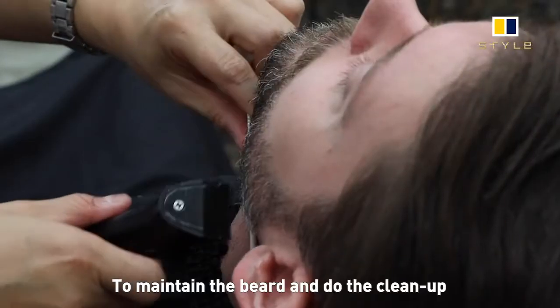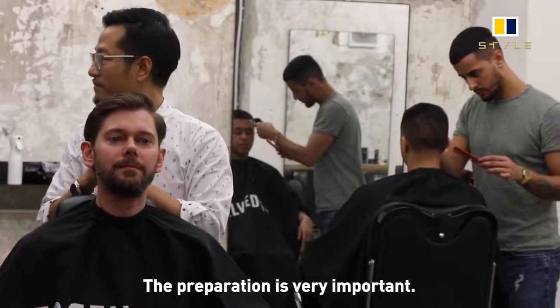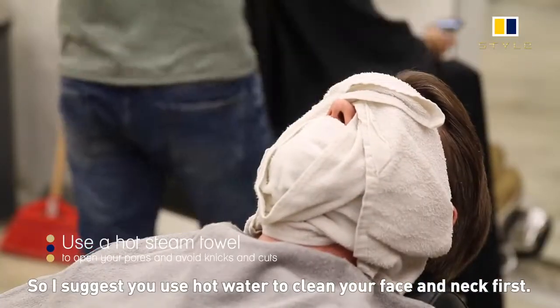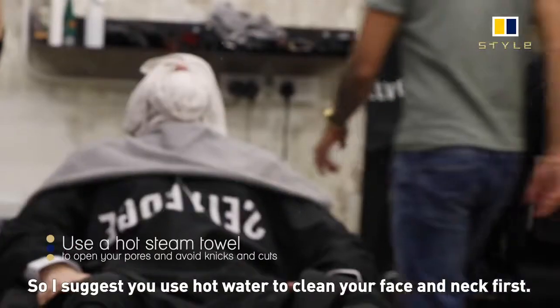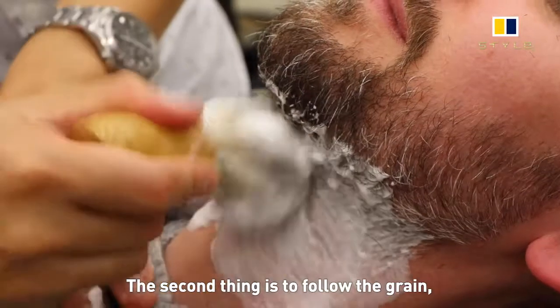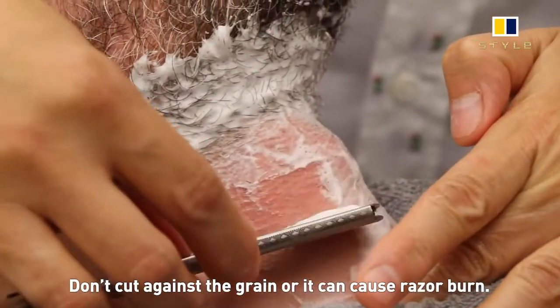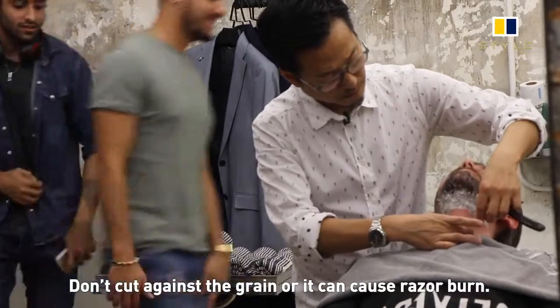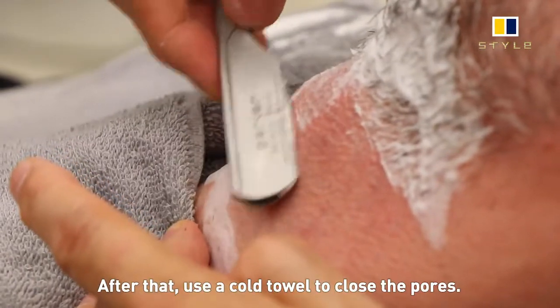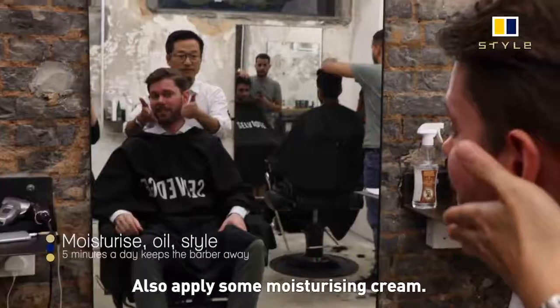To clean up and prepare for the next cut, preparation is very important. I would suggest you use hot water to clean your face and neck first, because hot water can open the pores. Also, follow your grain and don't cut against the grain, otherwise it will cause razor burn. After that, use a cold towel to close the pores and apply some moisturizing cream.